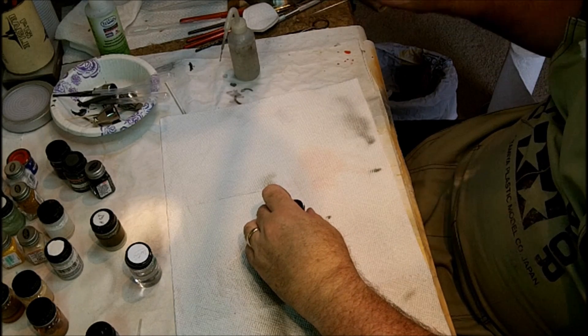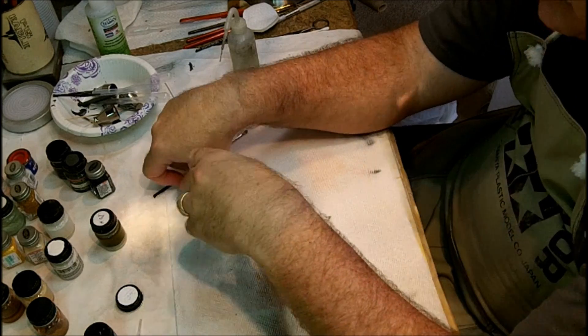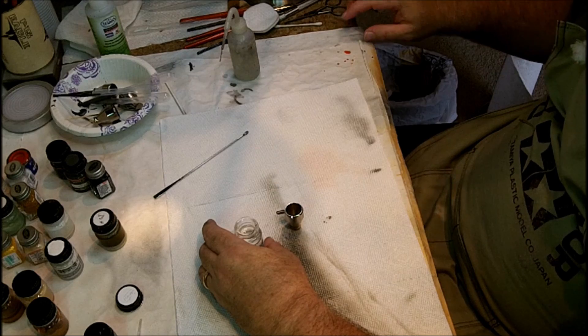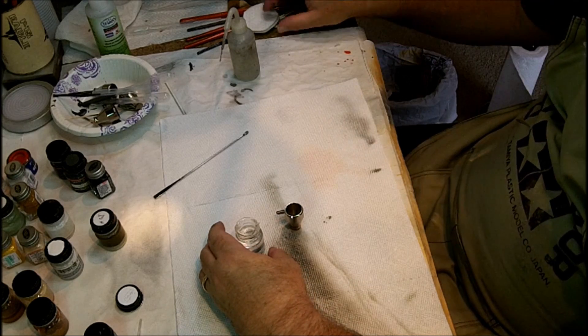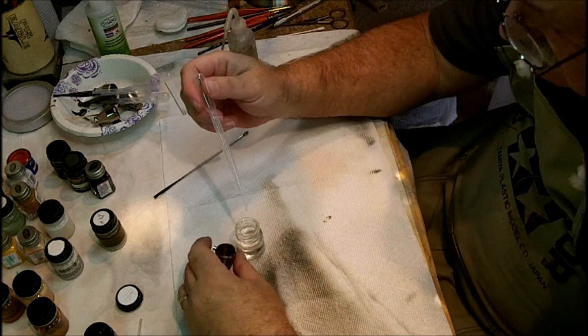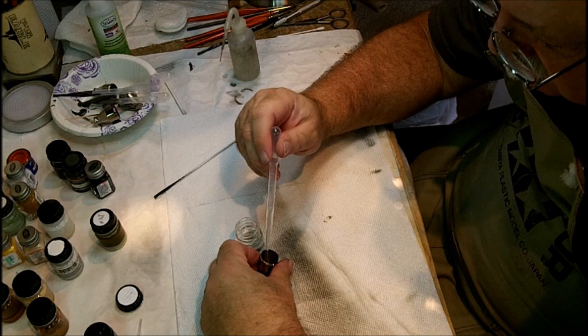The next and last color before I go clean out all my color cups is light gray for the bottom. That's to bring in all the oil work I did and the towel work together, and I don't anticipate any problem with this. It's pretty straightforward.